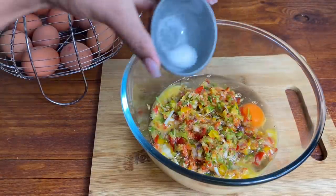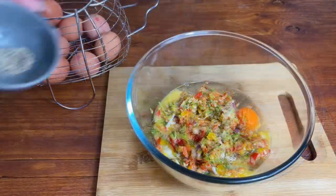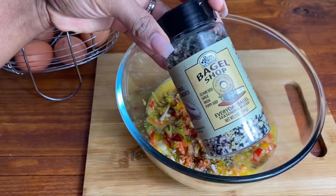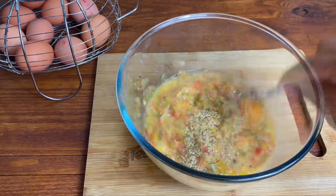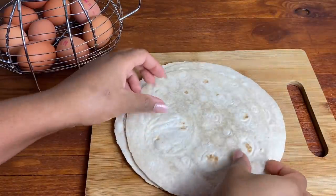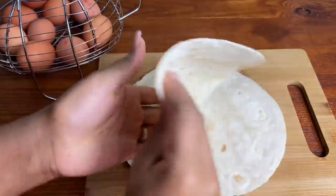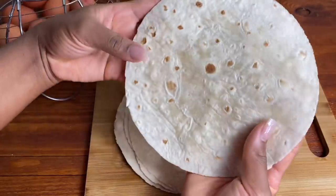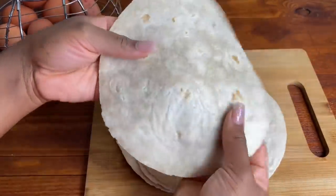Season lightly with a bit of salt, some black pepper, and this everyday bagel seasoning — it is so tasty. Give it a quick whisk. And these are the wraps I'll be using; they're low in fat and I got them from Tesco. They're mini breakfast wraps and I think these are perfect for this. So let's go ahead and cook them up.